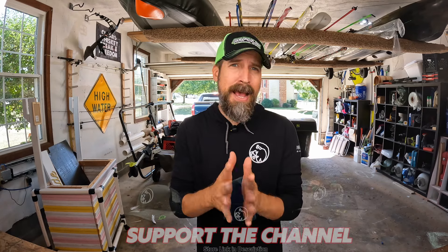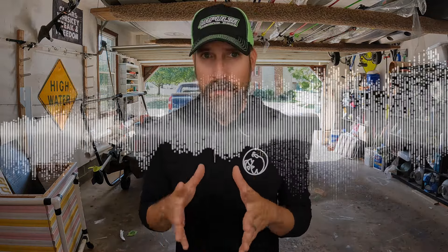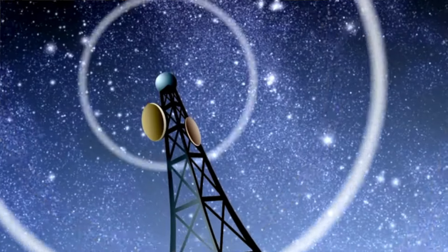Frequency measures the amount of sound waves passing by a specific point each second, and this is measured in hertz. Modern fish finders operate at much higher frequencies — kilohertz, which is thousands of hertz, and megahertz, which are millions of hertz. A lot of these fish finders operate across many different frequencies, which gives them a lot of versatility.